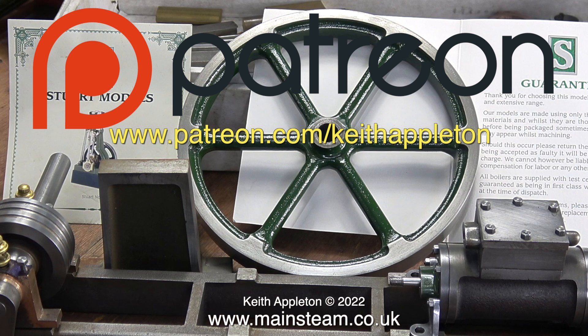Why is it a good idea to join Patreon? Firstly, you get to see the videos a few months before everyone else. You can download my ebook, 'The Essential Guide to Miniature Steam,' which is completely free, and you can watch the entire series of 'How to Build a Model Steam Launch,' which is over five hours of instructions. I'd like to take this opportunity to say a big thank you to all my Patreon supporters — I could not make these videos without your kind help and support.